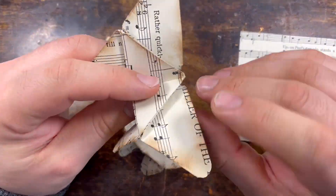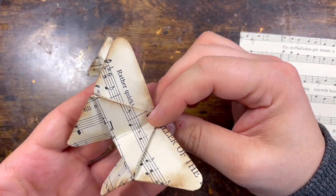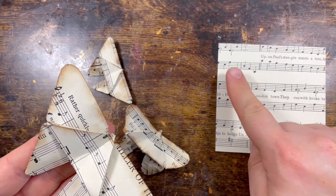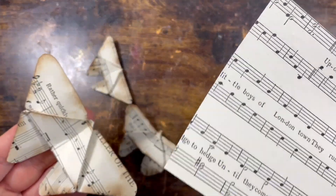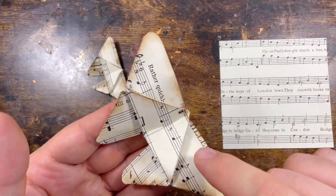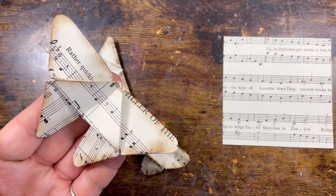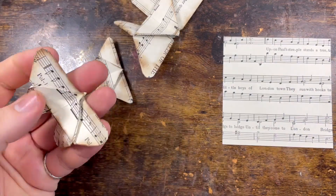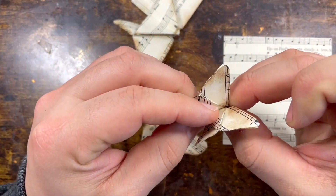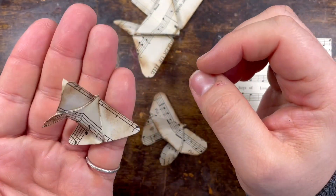Alright, so these butterflies are fairly easy to make. I've done them in different sizes so you can see what they look like with different paper sizes. The big one here — I used a piece of thin music sheet paper. When you do origami, the thinner the paper the better. The sizes I used are 5.5 inches, 4 inches, and 3 inches — it's got to be a square. Of course, the smaller the paper the more challenging it will be.